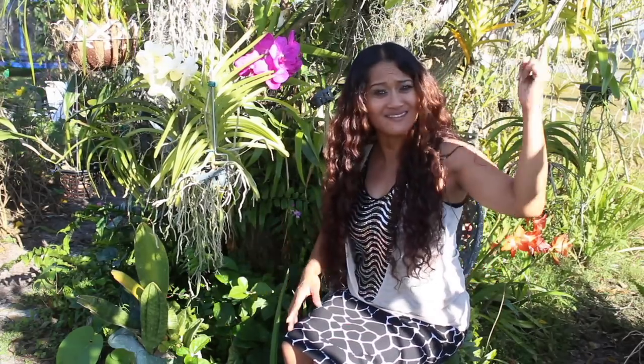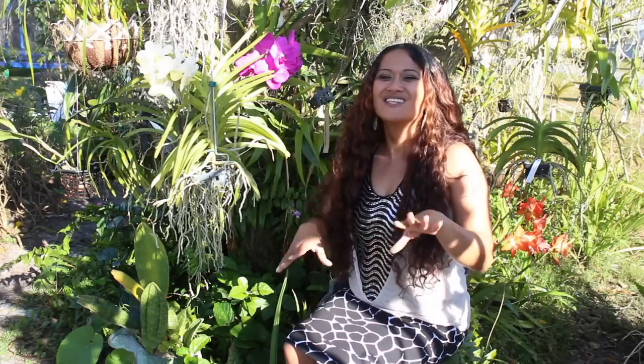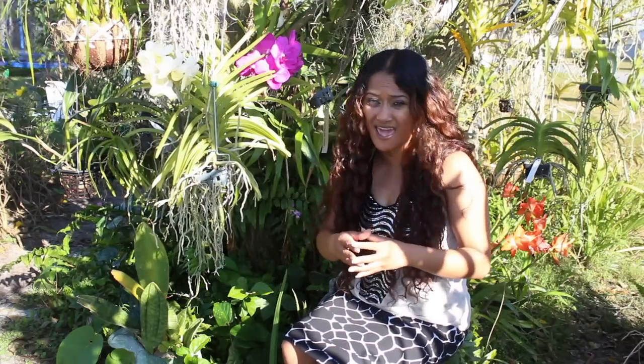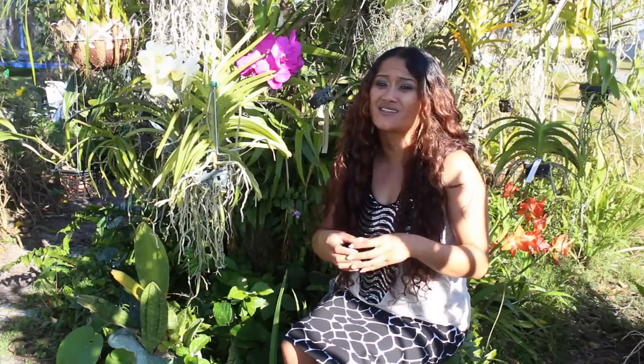Hey there, everyone, and thank you guys so much for tuning in to yet another orchid adventure with me, Maria Young. In today's episode, I'm going to talk to you all about my new fertilization method with my orchids that I am growing outdoors in my garden. I'm also going to talk about why I believe it is so important that I begin to fertilize my orchids this way, because it is so important that we do all we can to maintain our orchids healthy and blooming on a regular basis.